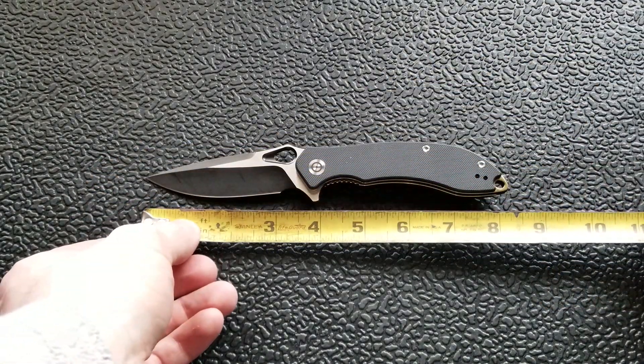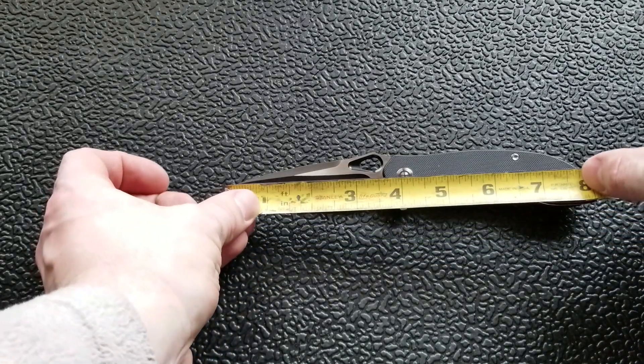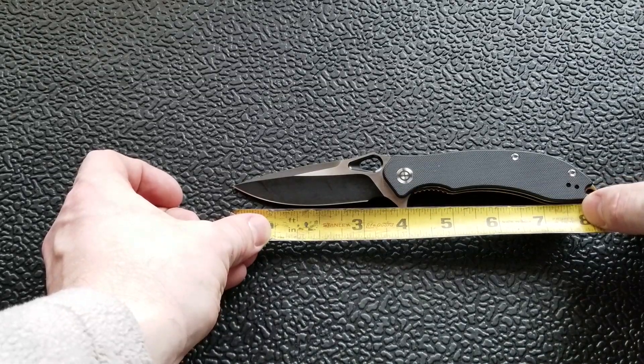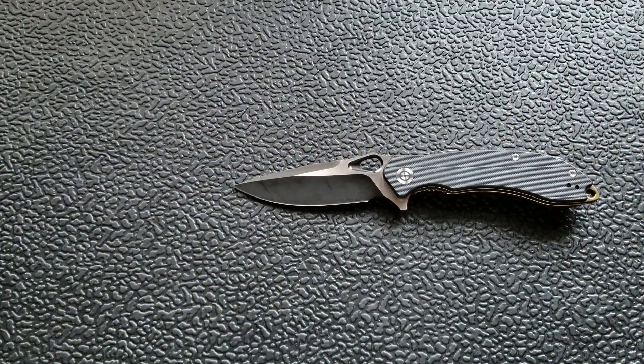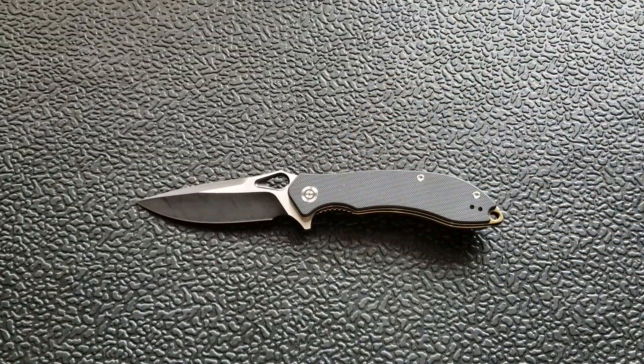Let's take some measurements. Overall length is about eight and a quarter inches. Blade length comes in at three and a half inches to the scale, and the cutting edge is just about three and an eighth inches. There is a forward choil on this knife.